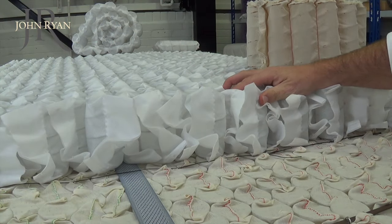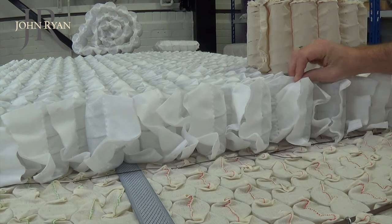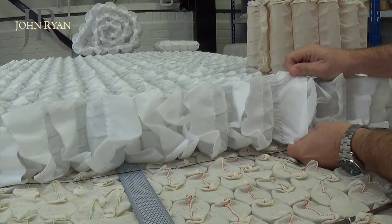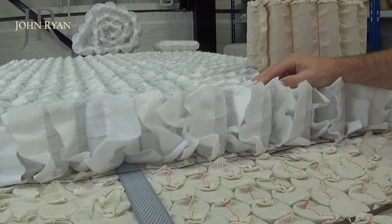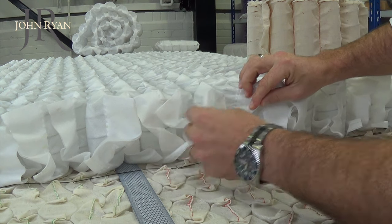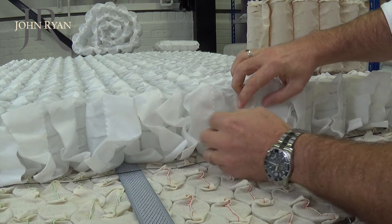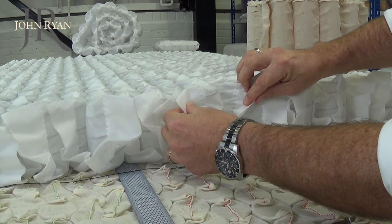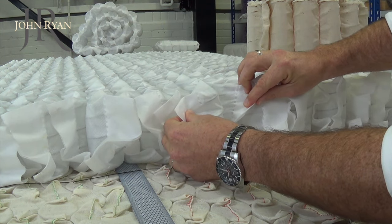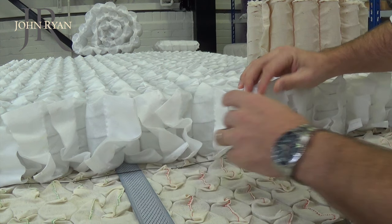Spunbond pocket springs are the cheapest method of manufacturing pocket springs. They are encased in a synthetic material and then glued together in rows. This enables manufacturers to adhere the springs together quickly and at a lower cost than Calico springs. The glue used to adhere them together does impact the feel of the spring unit in that it reduces the flexibility and also increases the amount of synthetic materials in the mattress.